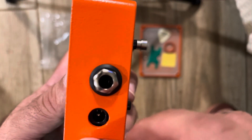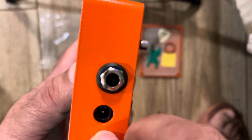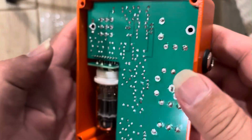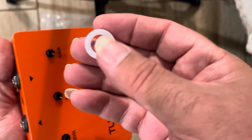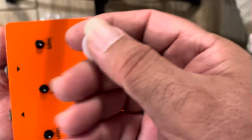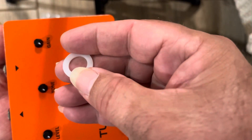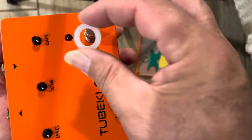And then we're gonna take this white one — look for the better side — oh, this is the better side.